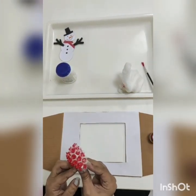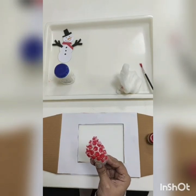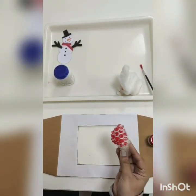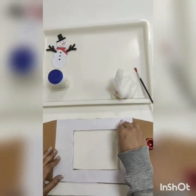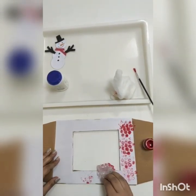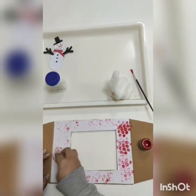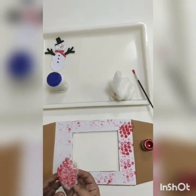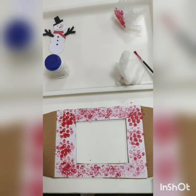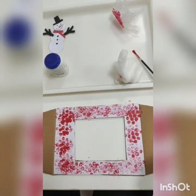Now I have taken bubble wrap. I have applied red paint over here and now I'm going to do the bubble wrap impression like this. Isn't it looking nice? You can take some more paint and apply it over here. So it's ready — we have done the bubble wrap impression.